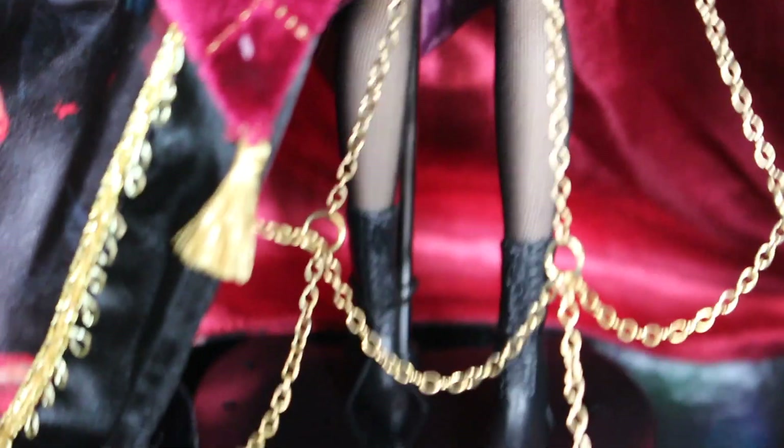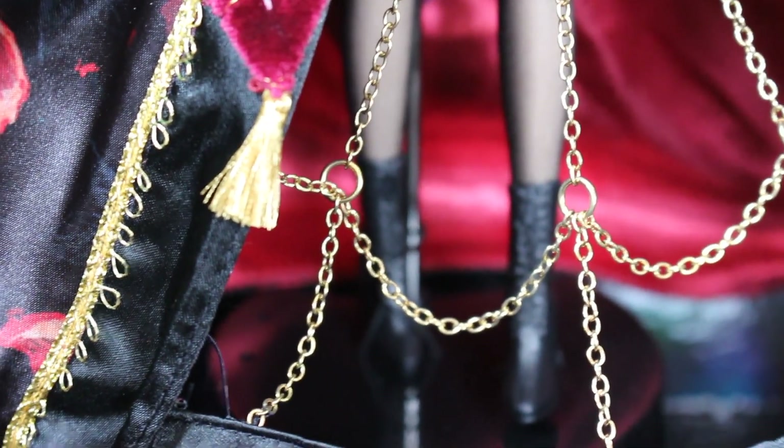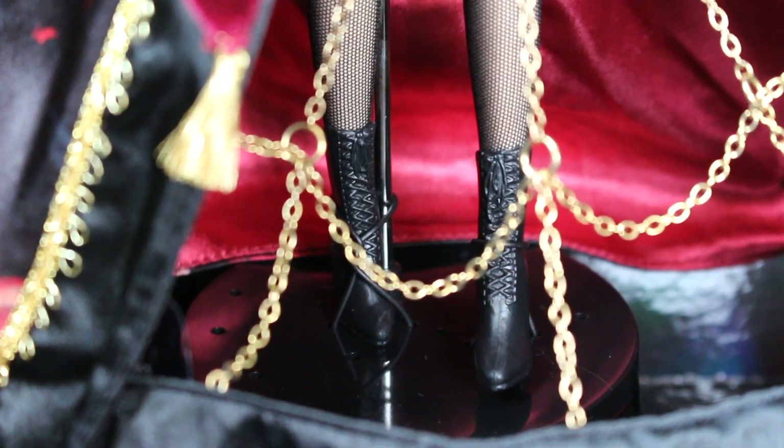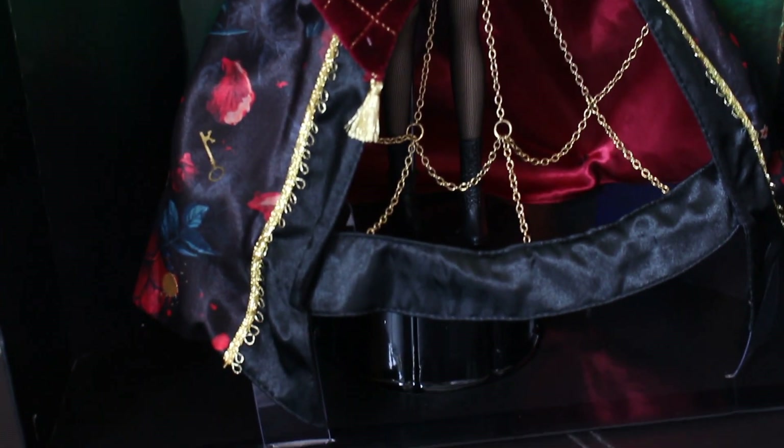She's got fishnet tights on and she's got some lace-up boots which are quite high — mega cute. And I know with a floor length you wouldn't be able to see the boots, but at least you can see the detail there. So there you have it guys — that is my review of the Lady Tremaine Midnight Masquerade Collector Doll.